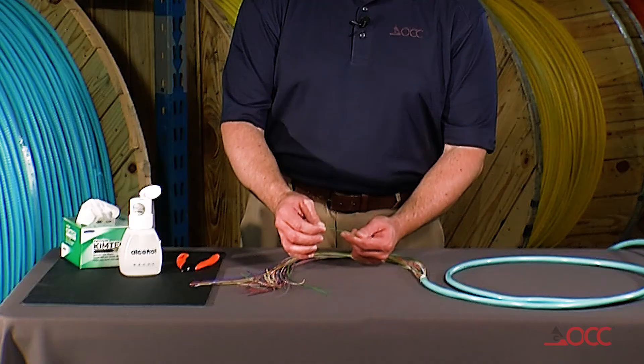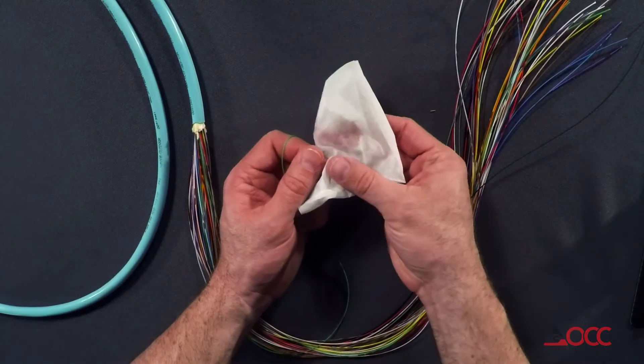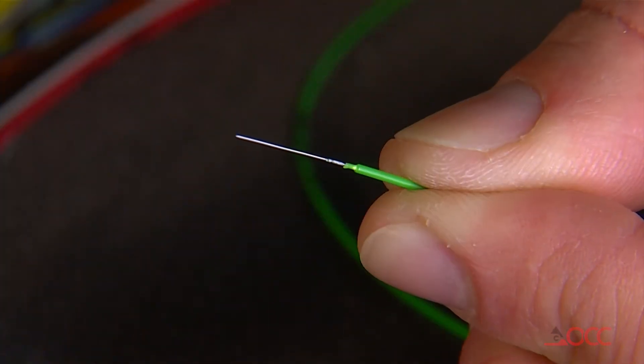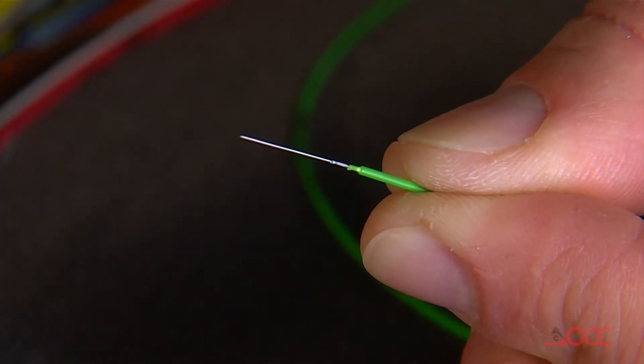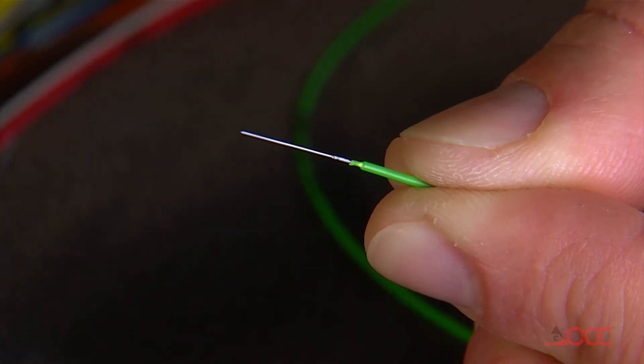If you need additional help gripping the fiber, you can wrap it around your finger. It will not harm the hard elastomer or the fiber by doing so. You can't get away with this with a lot of other fiber optic cables, but with OCC hard elastomer cables you can. Just be patient, and at the end of the day you can strip your hard elastomer buffer using the mechanical strippers.